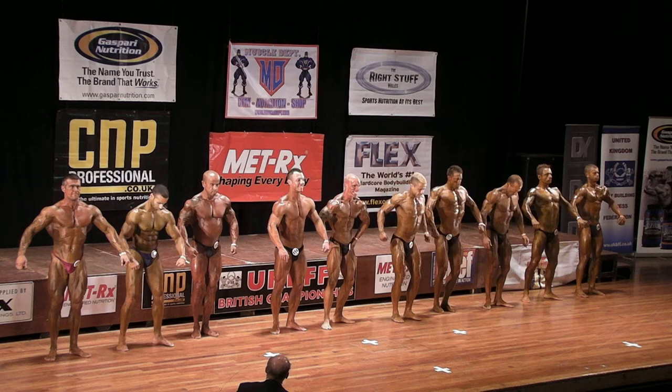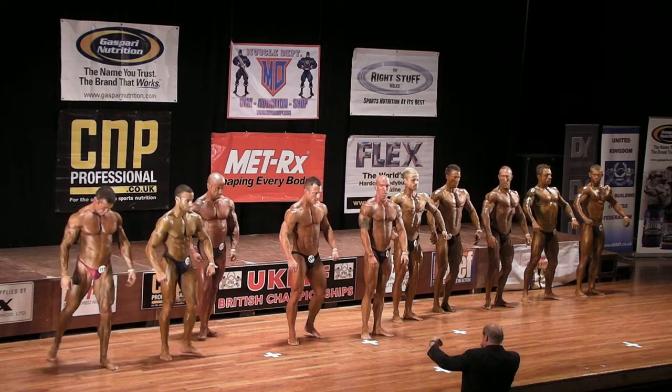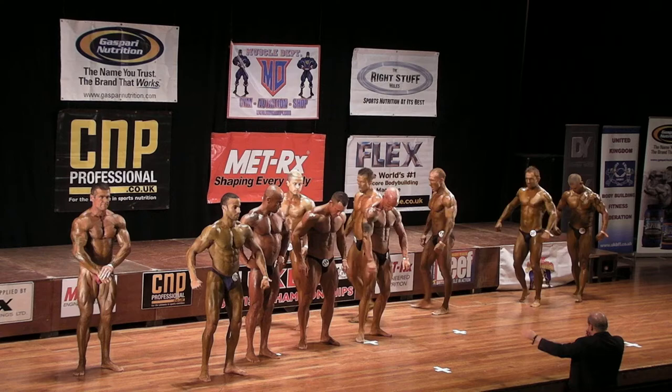Quarter turn and face the front. Okay, 1-1-1, 1-1-2, 3-4-5, just take one step forward please. 3-1-1-1-3, and then 1-1-6, lead across. 1-1-7, 1-1-8, 2-4-7, 2-4-8, lead across please.